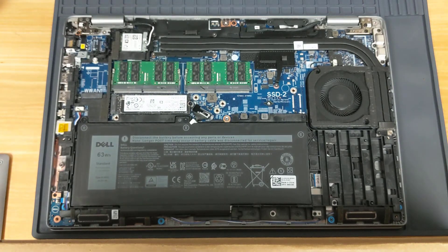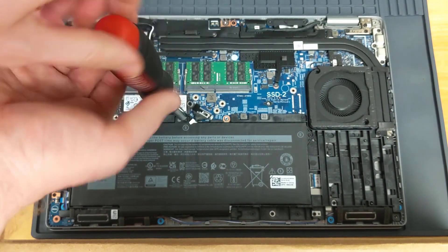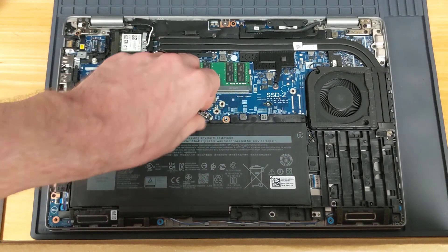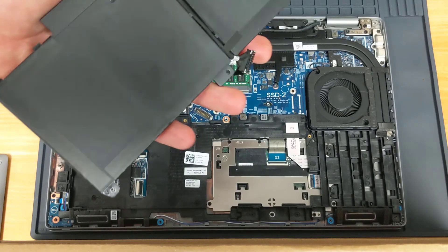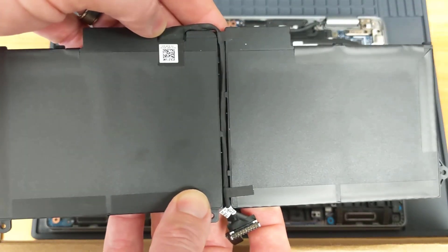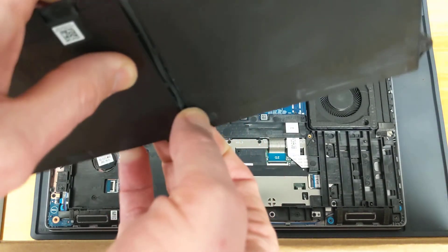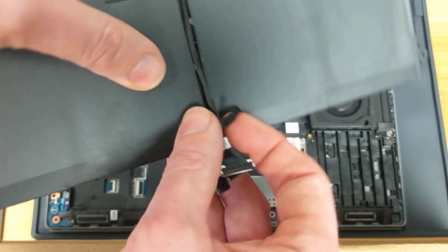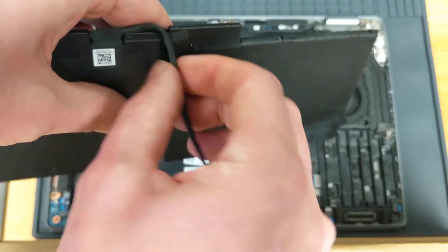We'll start by pulling on this tab to remove the wire, then use our screwdriver to remove the three screws. With the three screws removed and the wire disconnected, we can now remove the existing battery by lifting up on it and pulling it out. You can see that wire from the bottom — how it runs through and connects to the battery — so we just need to loosen this and transfer the wire over to the new battery. It's always important to save the cable, since new batteries typically don't come with them and it can be hard to find the correct cable if you've accidentally lost yours.